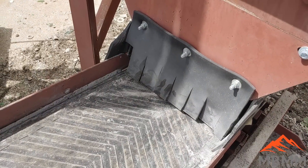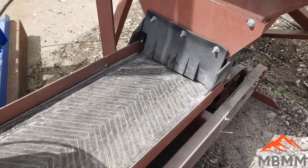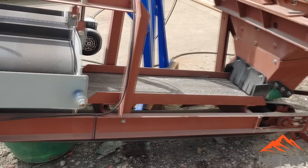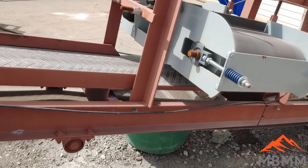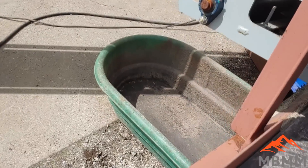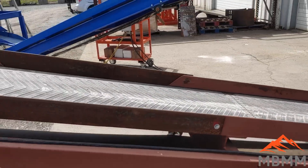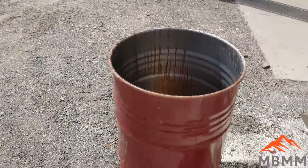It'll fall out the bottom onto this flat conveyor, and be carried up under this cross belt magnet. Any ferrous material will fall into the green bin there, and the crushed shells will come up this conveyor into this red barrel.